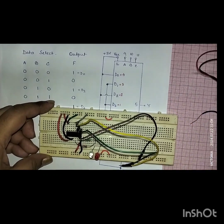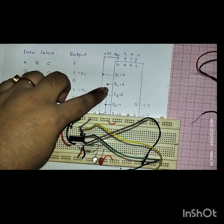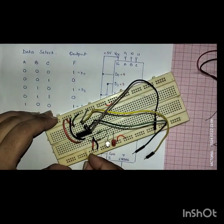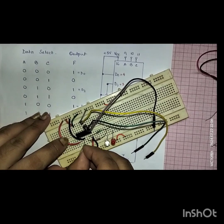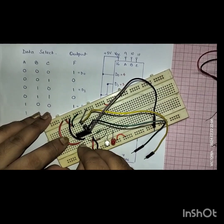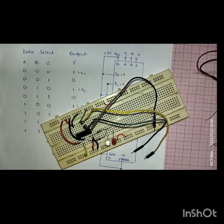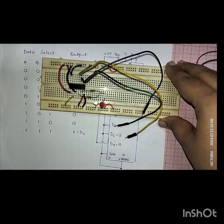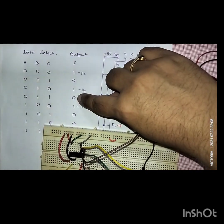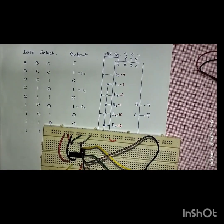Now I'll connect the ground pins. D1 is connected to ground — that is pin number 3. I'll take a yellow wire and connect pin 3 to ground. After that, pin number 1, which is D3 — that value will be connected to ground.